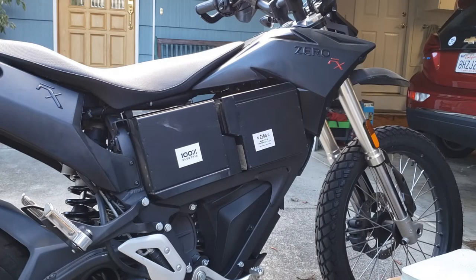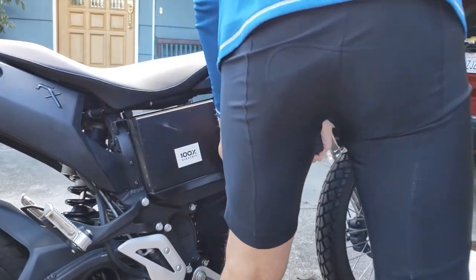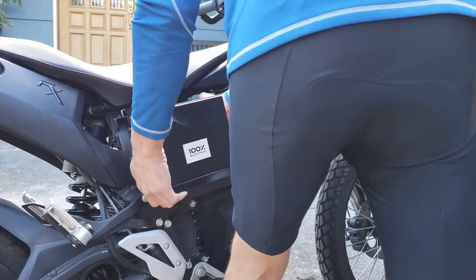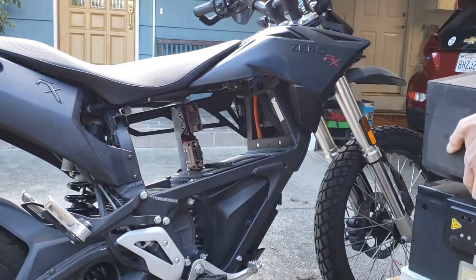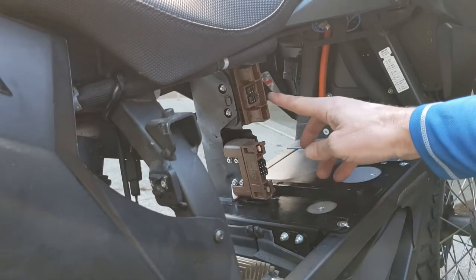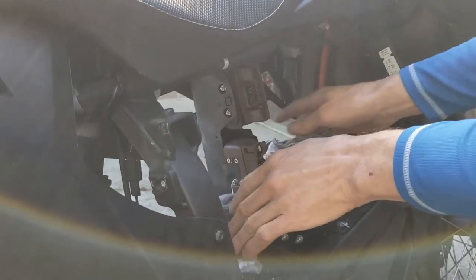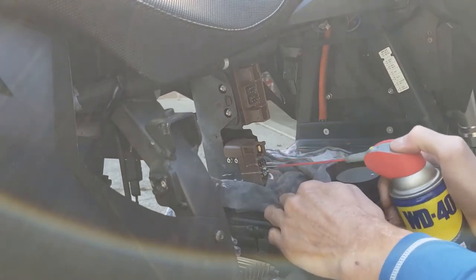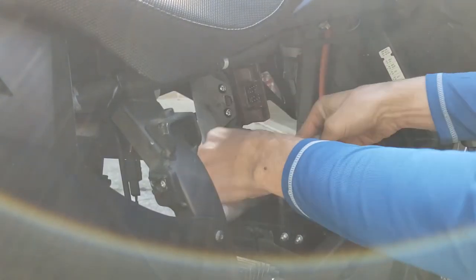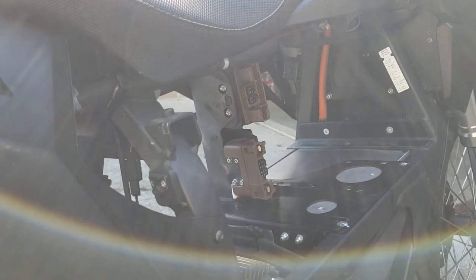Now the batteries are sticking out far enough that we can easily remove them. These are the large connectors that I was talking about that create most of the friction. While I've got it open, I'm just going to hit them with some WD-40. That will help them slide better and help reduce the chance of corrosion.